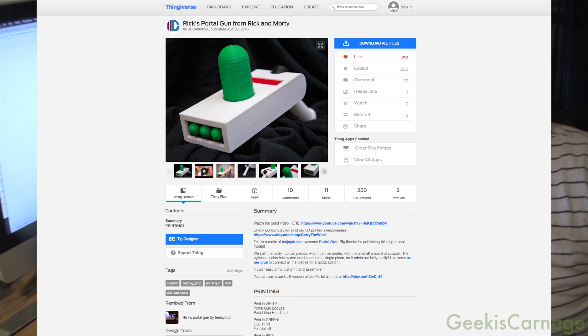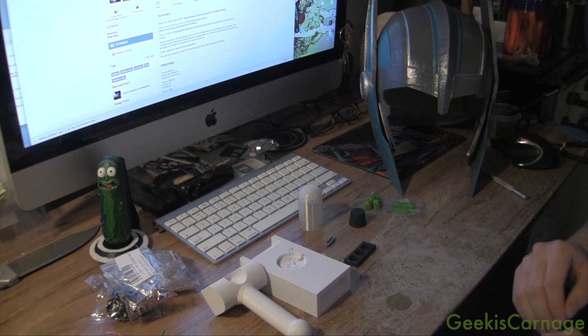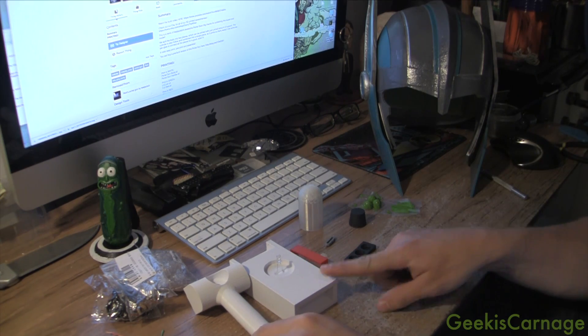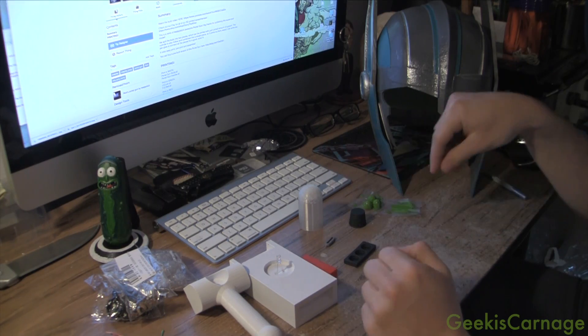So I found this thing on Thingiverse by the user 3D Central VA. Now as you can see here, I've already printed out all the parts on my Peugeot i3 Mark II S. I printed them all with Inland PLA — I used white for the main body, red for the LCD screen, and also for the LEDs.